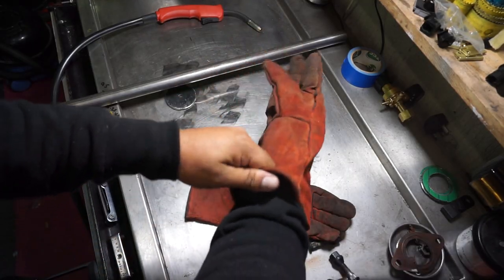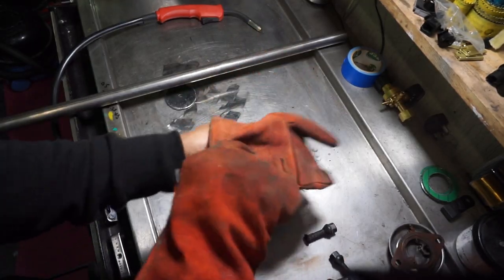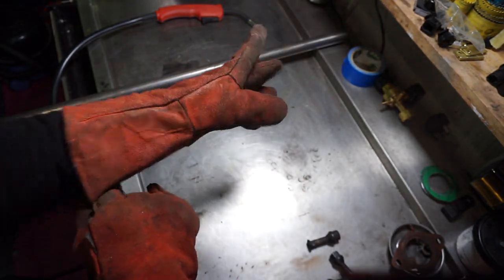At this point, welding gurus are going to want to fast forward because I'm either going to really disappoint you or make you cringe. So yeah, let's go.